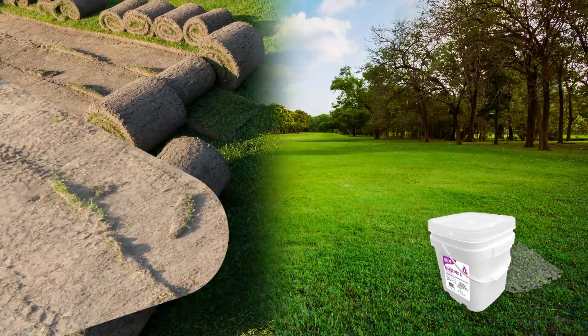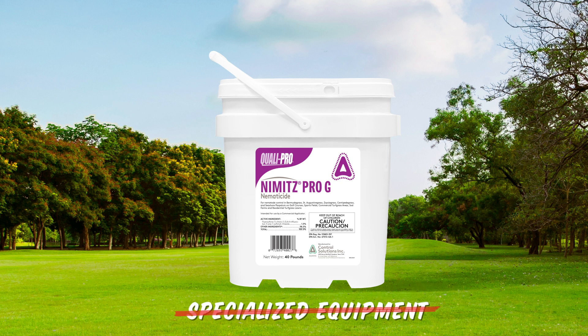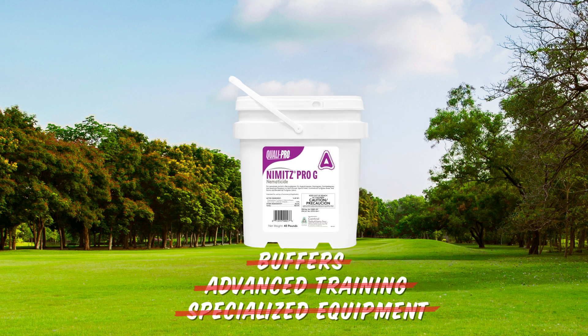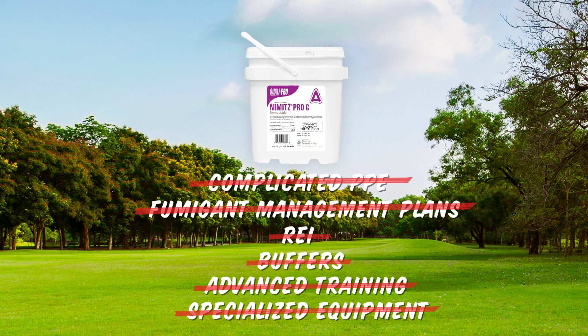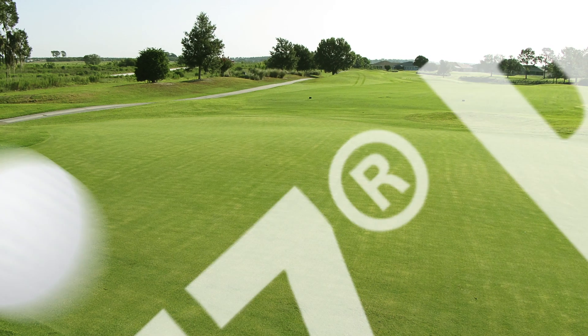Use sites also include sod farms and others. It's easy to apply with less stringent regulatory restrictions and no specialized equipment needed, no advanced training required, no buffers, no REI, no fumigant management plans, or complicated PPE. Now that's the power of simplicity. That's the power of Nimitz Pro-G.